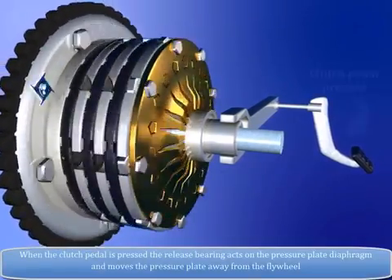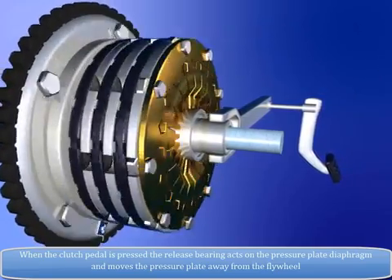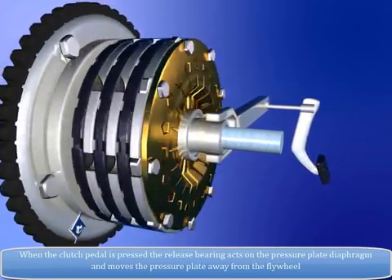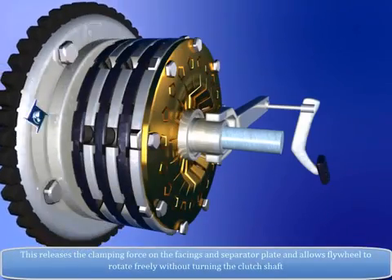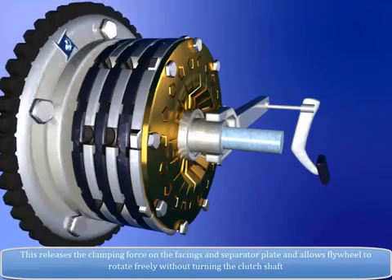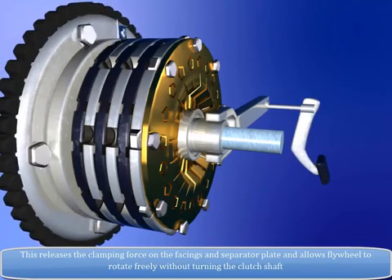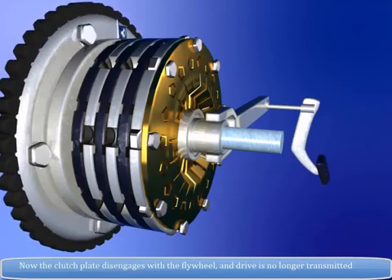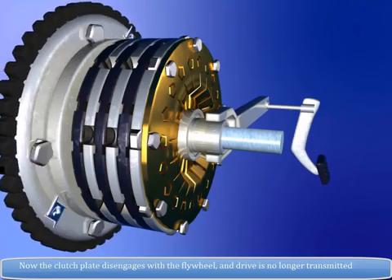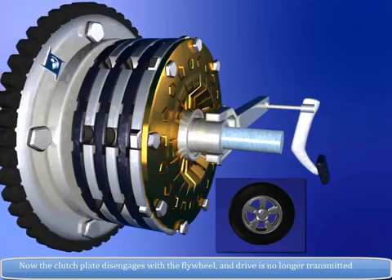When the clutch pedal is pressed, the release bearing acts on the pressure plate diaphragm and moves the pressure plate away from the flywheel. This releases the clamping force on the facings and separator plate and allows the flywheel to rotate freely without turning the clutch shaft. Now the clutch plate disengages with the flywheel and drive is no longer transmitted.